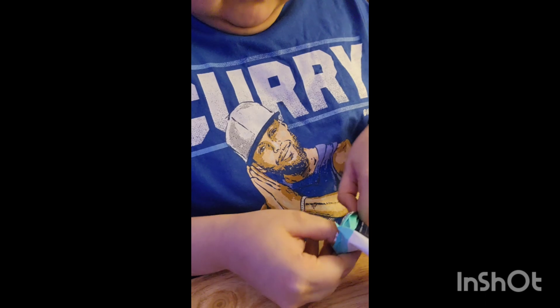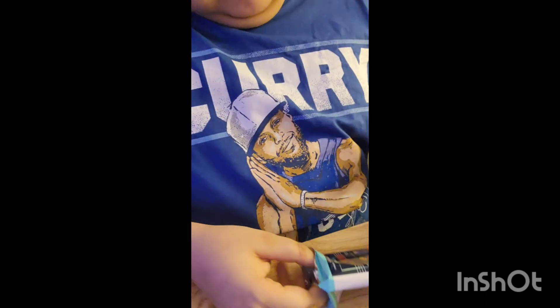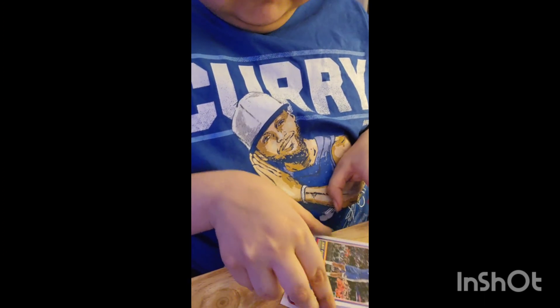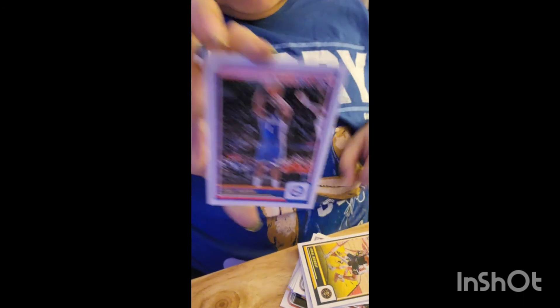All right, we got the next pack open — that took a little bit, but we're able to get them open. Let's pull these cards out. I'm trying to open this as carefully as possible. So we got the second pack open.